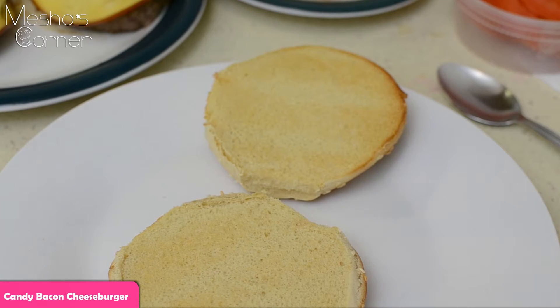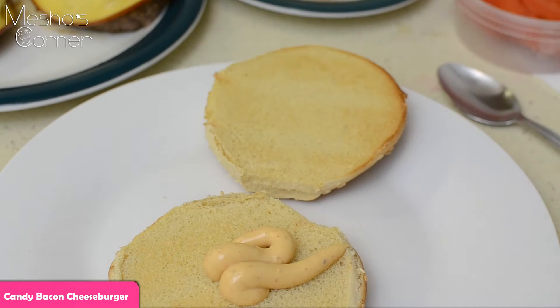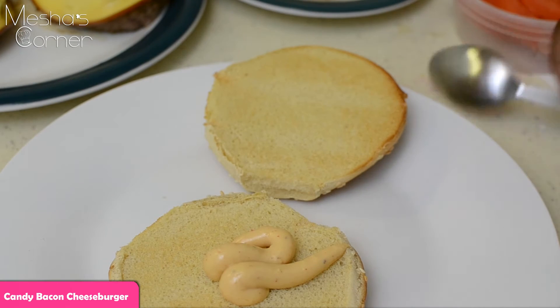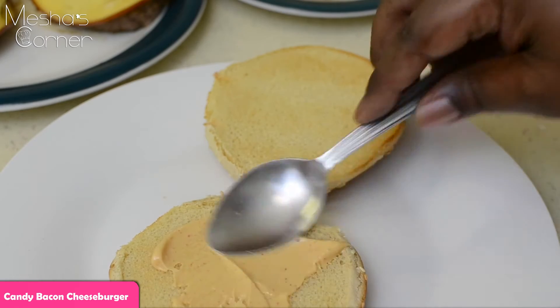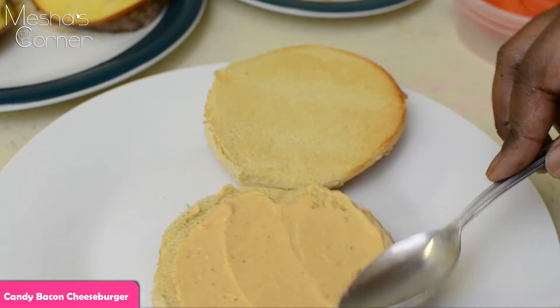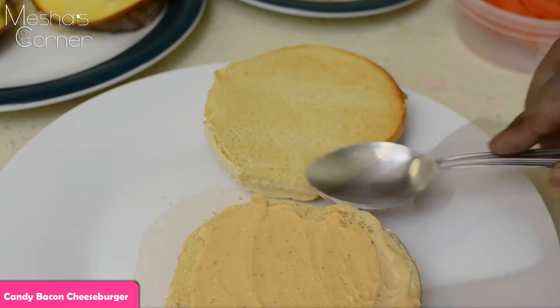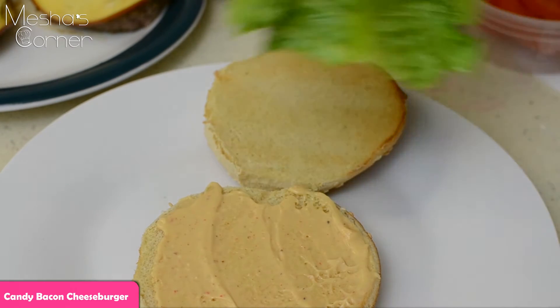I lightly toasted my bun and now I'm going to start with my chipotle mayo. You can put as much or as little as you prefer. This is kind of spicy — that's why I didn't put much on the burger, because this mayo is actually pretty good but it's spicy. It's hot.